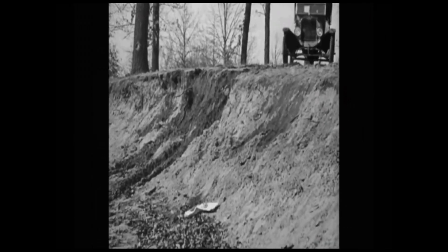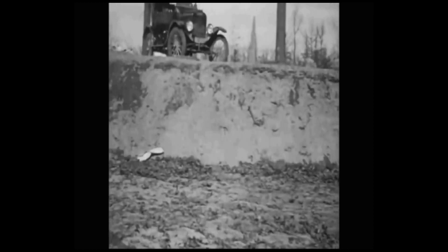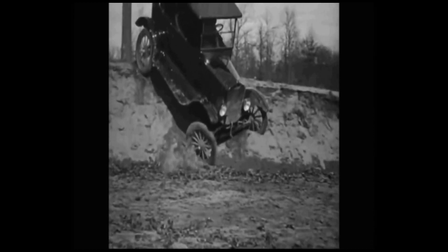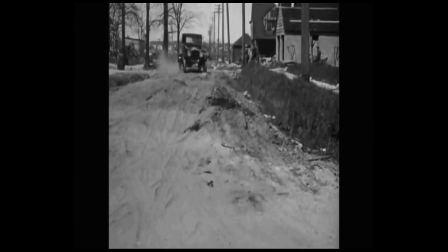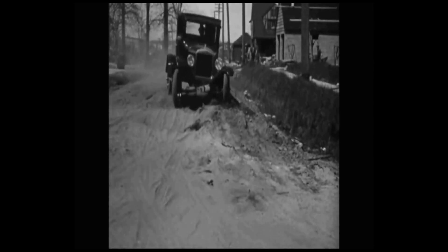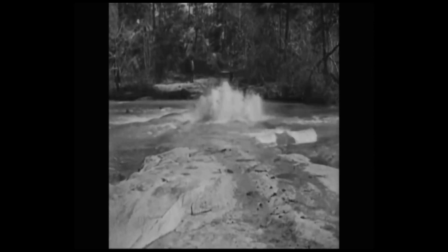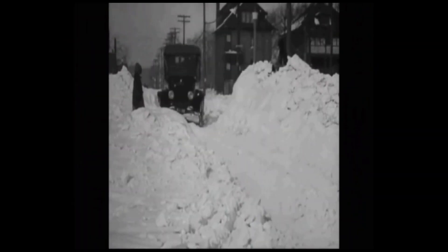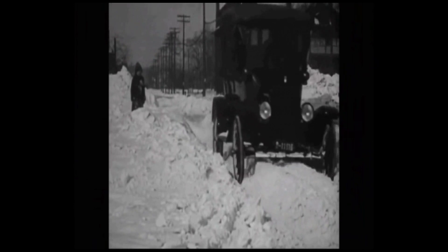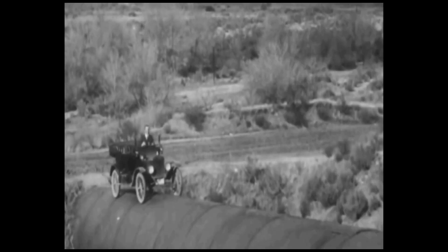The Model T Ford put America on wheels. Henry Ford started the Ford company in 1903. He sold several models before the Model T was introduced in 1909. Each model was an improvement over the previous model. He wanted to sell a car that was reliable, easy to maintain, and that the common man could afford.